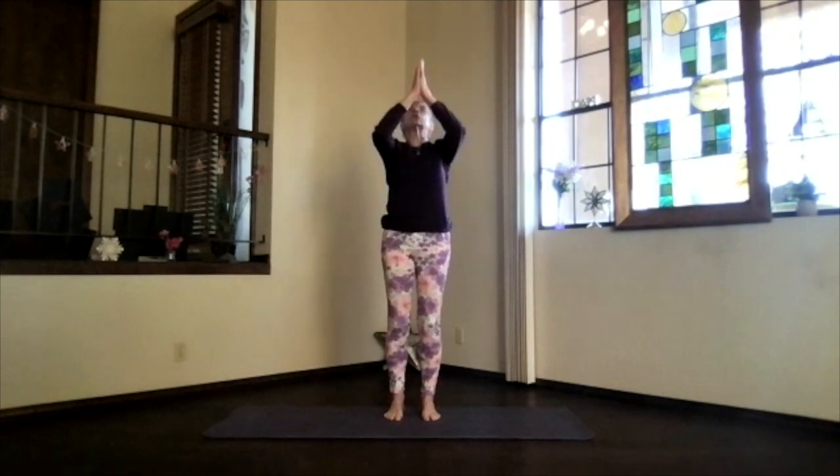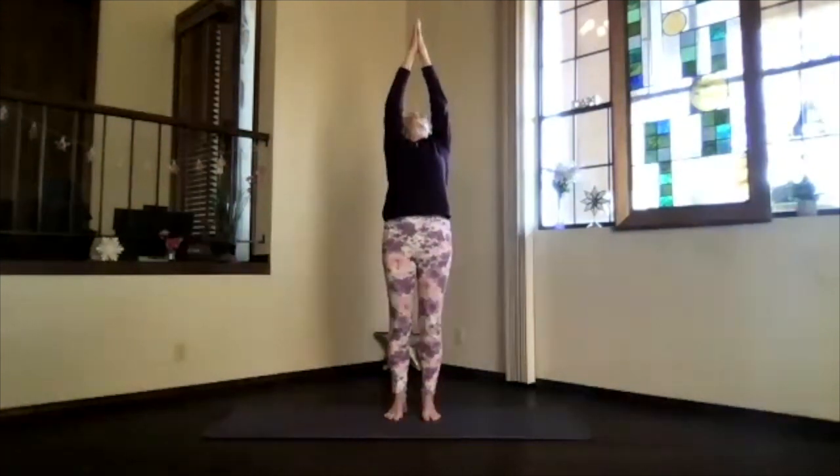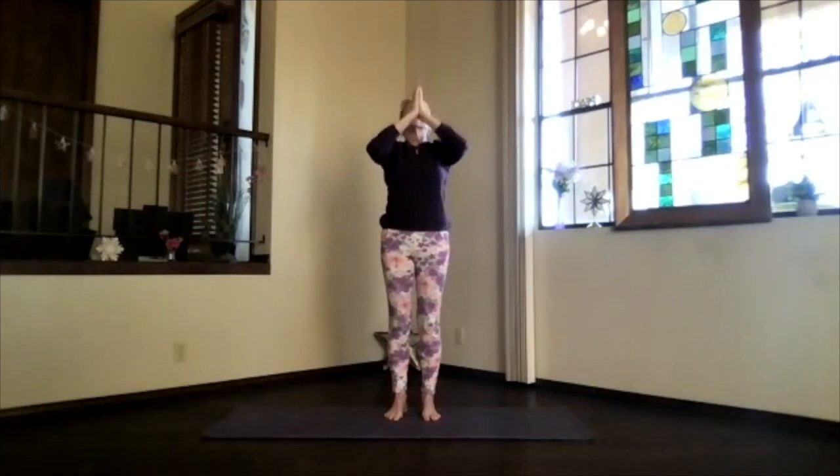Inhale again — let's go all the way to the ceiling one more time. Chest high, thumbs back, and another back bend. Exhale, hands to your heart, chest, and release again into mountain pose.